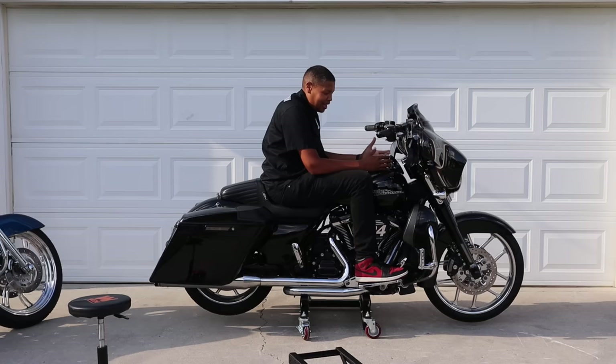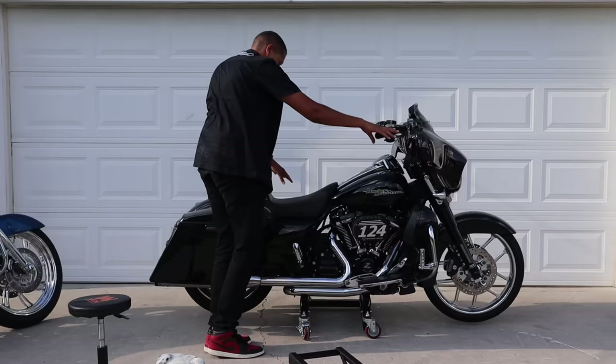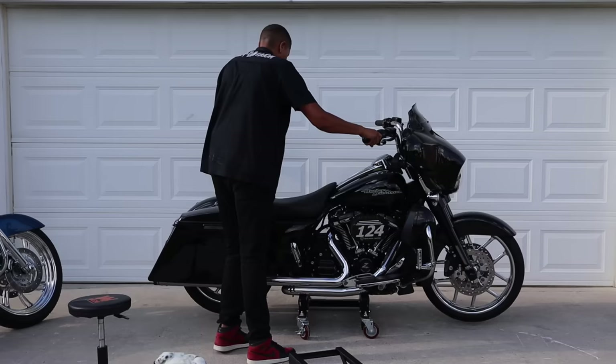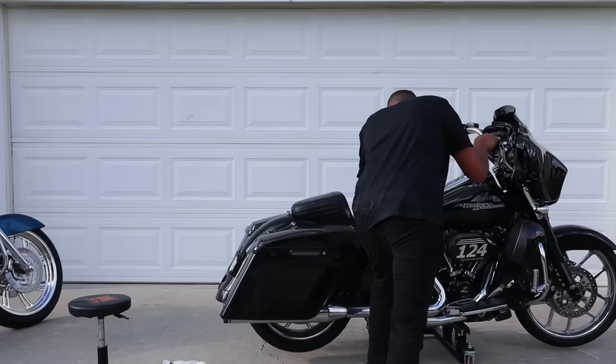You couldn't pay me enough money to do that on that other lift, but this dolly is so stable. I mean, you could push me and this motorcycle around while I'm sitting on it. Look — I can turn the wheel. I can do all of that on this. Let me take the brake off — I can turn this thing all the way around 360 degrees.